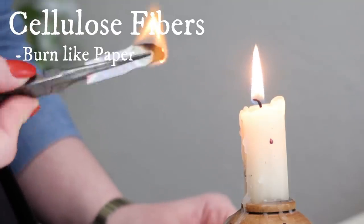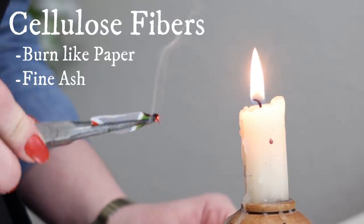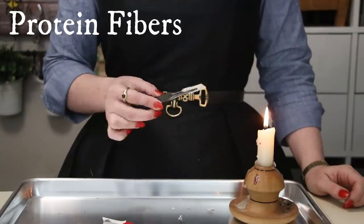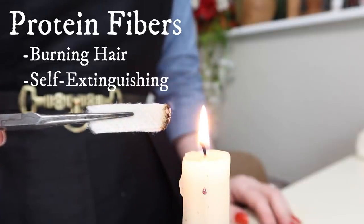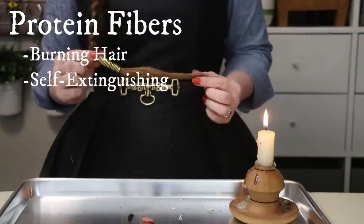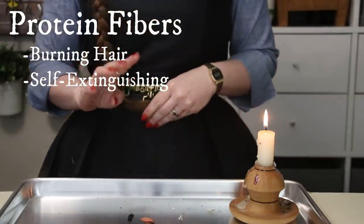Cotton, linen, and cellulose-adjacent fibers like rayon will smell and look like burning paper as you cook them, and produce a fine, almost imperceptible to the touch, ash. Protein fibers like wool and silk will smell like burning hair and often self-extinguish, making them great clothing to wear around a camp or hearth fire. If you don't know what burning hair smells like, well then what were you even doing with your childhood? Just kidding. Don't do that.